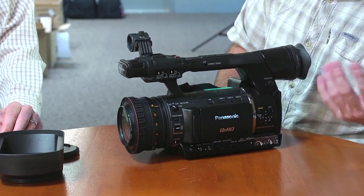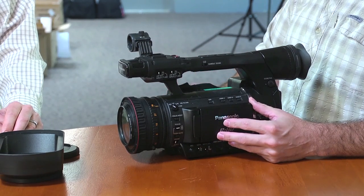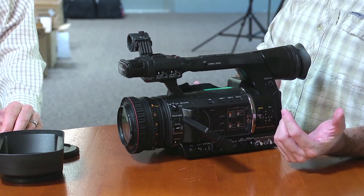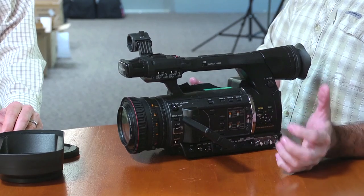Gain, your white balance — all of that is essentially as it has been for a lot of their other cameras. Pop open the LCD. The LCD screen is really nice. I noticed that when I was doing some testing with it — the color reproduction is really, really nice.